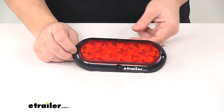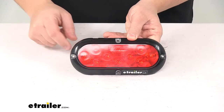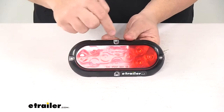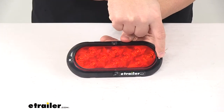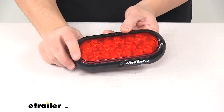Surface mount installation means no grommet or anything is required. It's got a built-in mounting flange with four mount holes. The mount hole separation — this one and this one — are separated on center by two and three quarter inches. This one and this one are separated on center by seven inches, and it can be mounted in any 360 degree position.